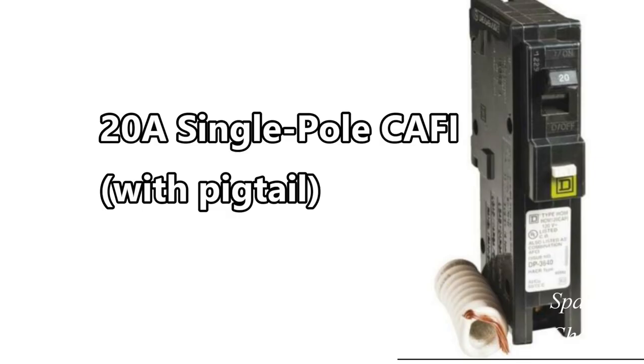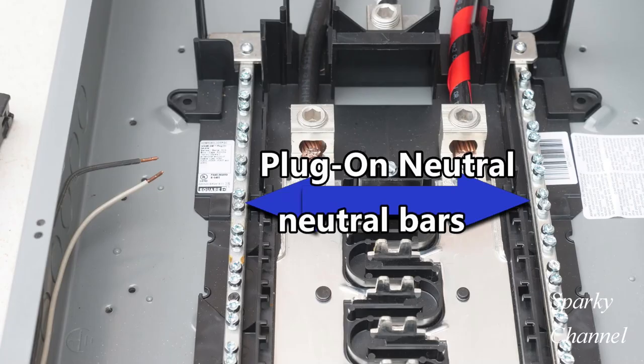If I didn't have a load center with the plug-on neutral, then I would have to use the CAFI with a pigtail. So there's a big advantage to having a plug-on neutral load center.